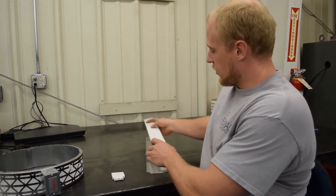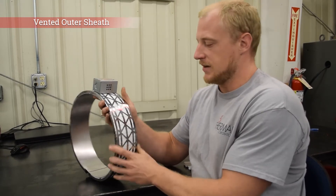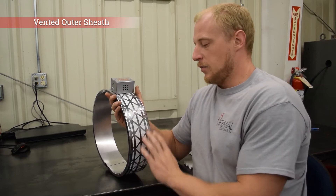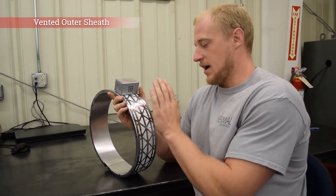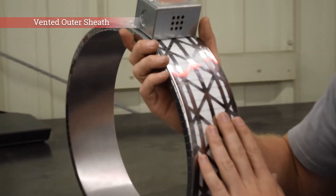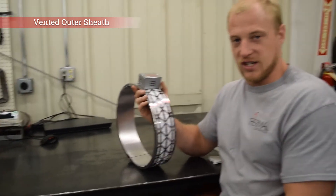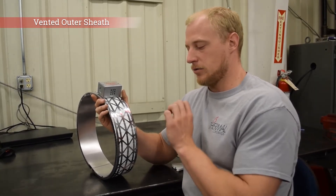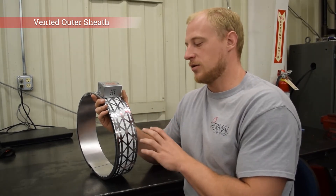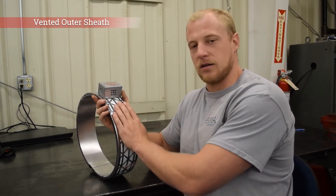We also offer a third option that we call a vented ceramic band heater. That contains the same ceramic knuckles with the same resistance element wire wound through it, but then it has no ceramic paper insulation. The stainless steel outer sheet has triangular holes cut in it, so it's not solid. The reason for these triangles is that it retains its structural rigidity, but it also allows airflow to get to the knuckles and to the resistance wire to cool it off. So if you have an application that requires a heater band that can also be air cooled with a fan, then this is a good option for you.